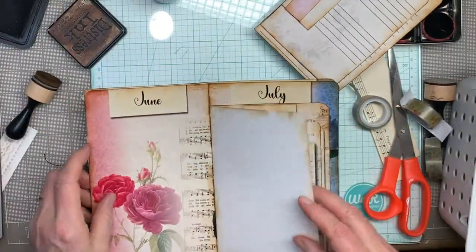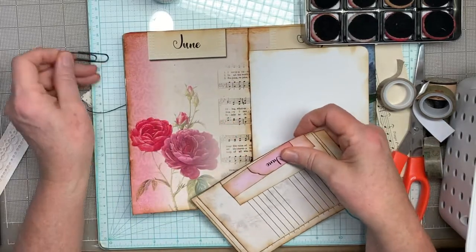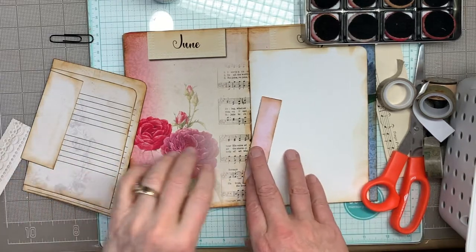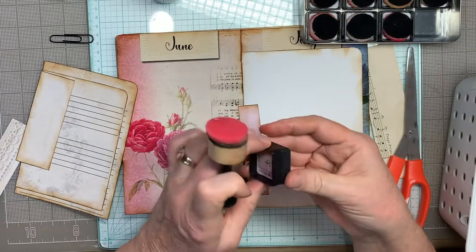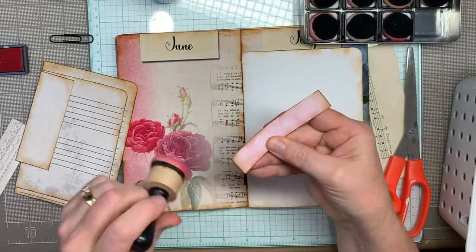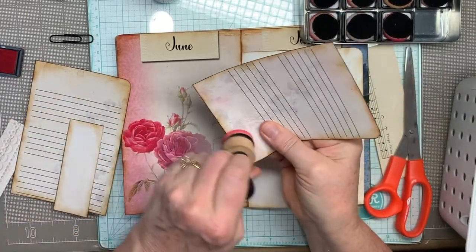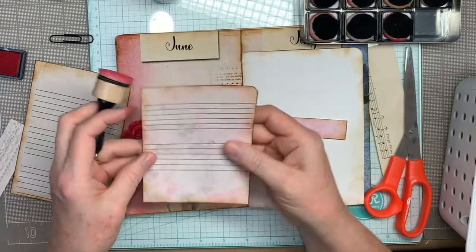Okay, so now we're ready to start on June. June has got roses and various colors of pink. I left out my worn lipstick ink because I knew it was coming up. I'm going to use that worn lipstick ink and add just a little bit more color to this pocket — just kind of rosy that up a little bit — and then glue this on. It's a little bitty pocket.